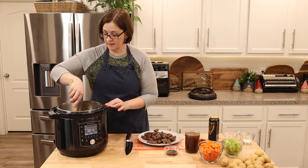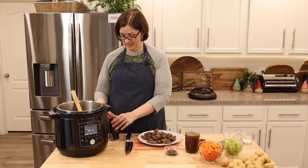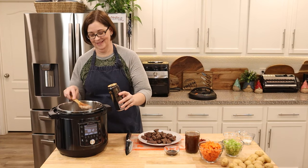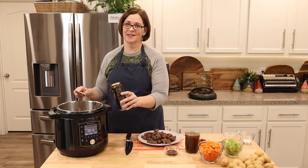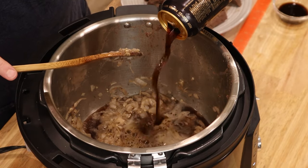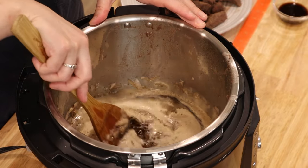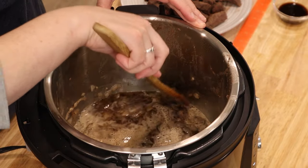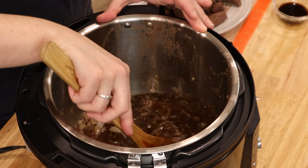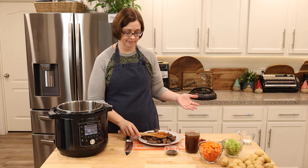There's some nice fond on the bottom, and this is where our beer is going to come in handy. We're going to pour our Guinness in to deglaze the pan. I'm ruining this stew — I know — I promise it's not ruined, it's probably fine. The whole thing is going in. Mixed with the onions it's not so bad; it still has that hoppy smell but it doesn't smell like I want to run away. We're going to cook this for a couple of minutes, scraping the bottom to deglaze the pan.